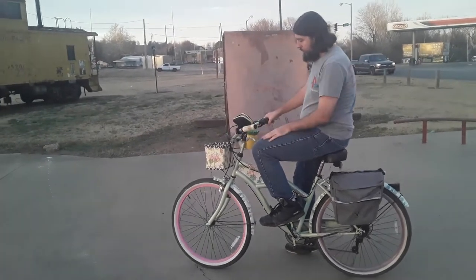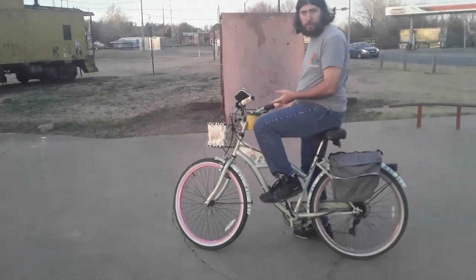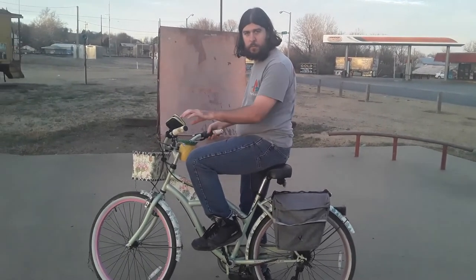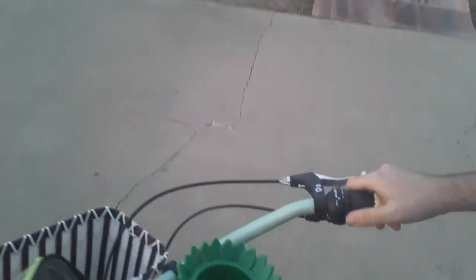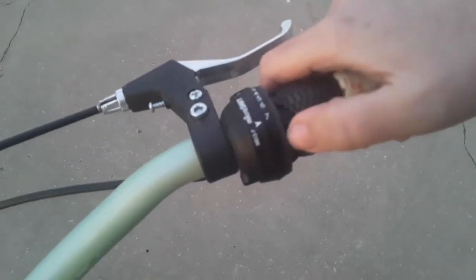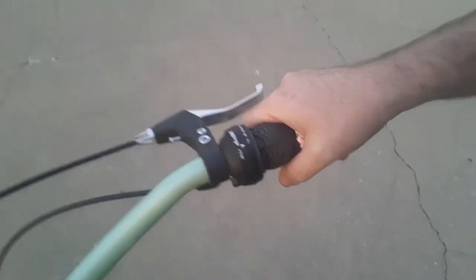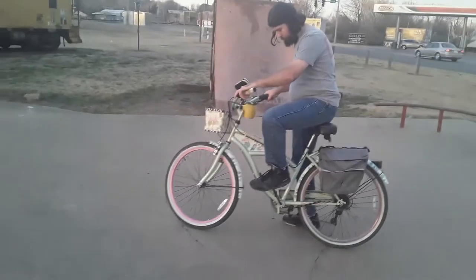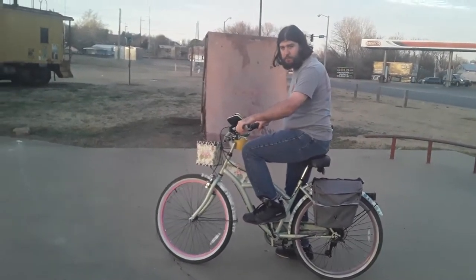This is actually a hybrid of both a cruiser and a mountain bike, so it's comfortable but it's fast. It has seven gears, though it doesn't have the other shifter for the crank. But it is fast.